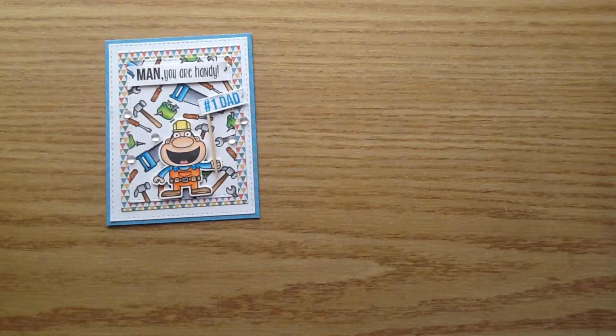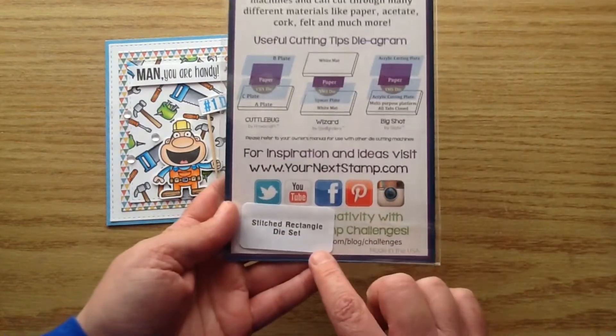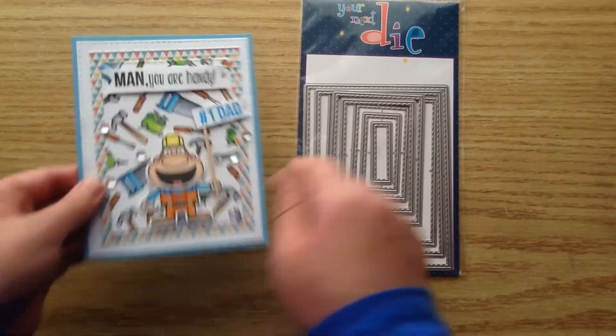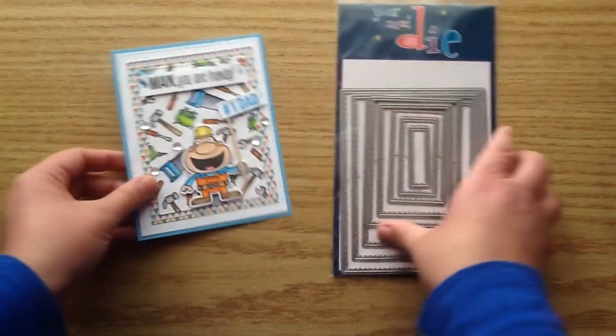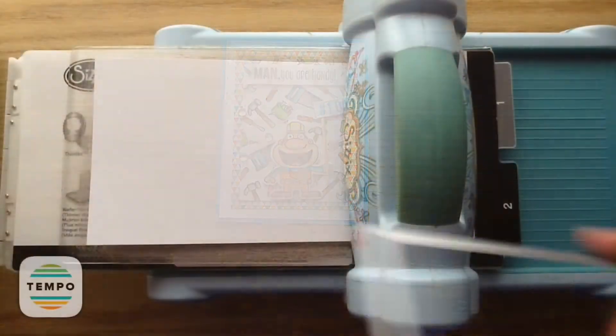I also used the coordinating dies that you can purchase separately. I used the Stitch Rectangles die set and I used quite a few from this set. You'll see as I make the card — I even used it for that little flag banner. It just gives it a really nice touch with all the stitching. So let's get into the process video.